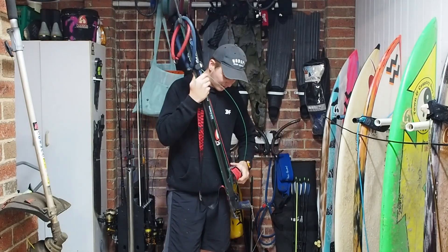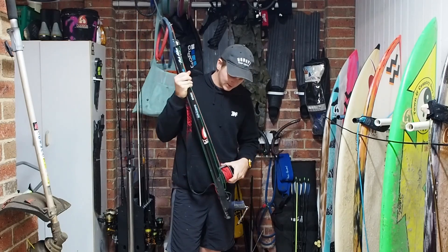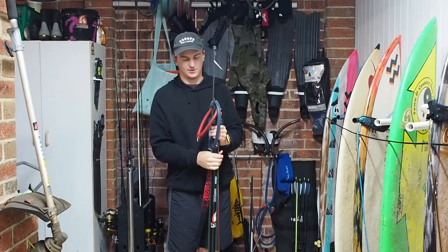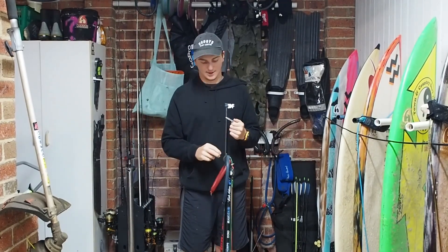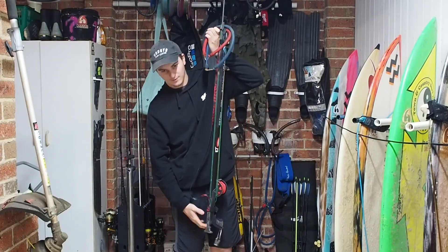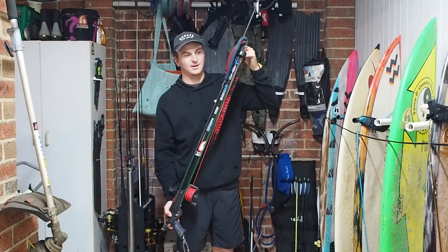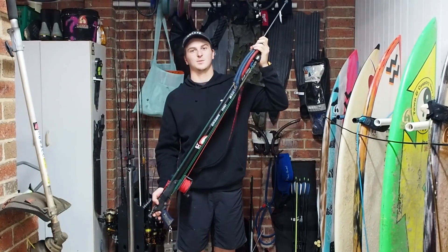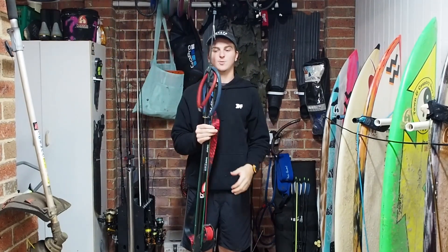This is the gun I use mainly for shore diving and for shooting dewfish or mulloway. It's a small gun but with a lot of power — it's slightly equivalent to a 12 gauge shotgun if you're comparing it to an actual physical gun, because it's a very small package but provides a lot of explosive energy.